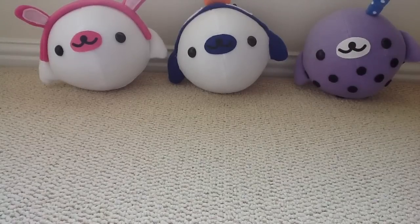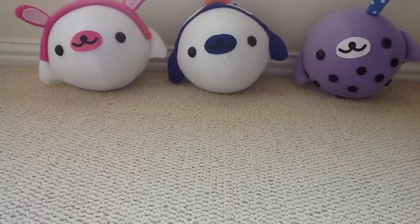Hey guys, I have a few new plushies and these are all X-Large Chubby Mammagomas and I thought I'd put them together in one video so that I could actually fit them all in.